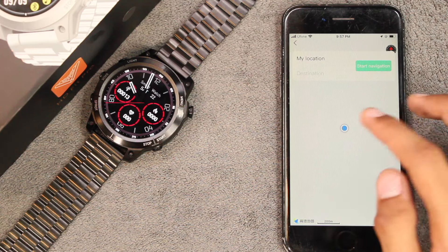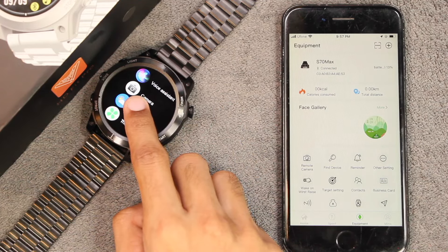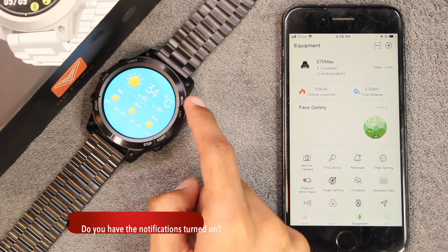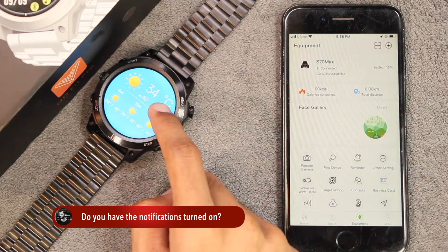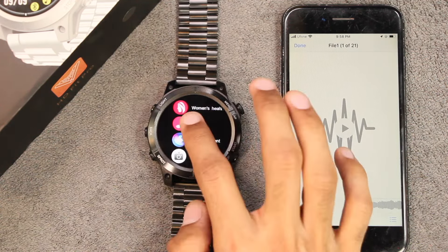There is a navigation option but it may not be available worldwide — I'm not able to use it in Pakistan. Once the smartphone is connected with the application, you can push weather updates. It shows the weather for the current day including highs and lows, as well as the weather for the upcoming days.